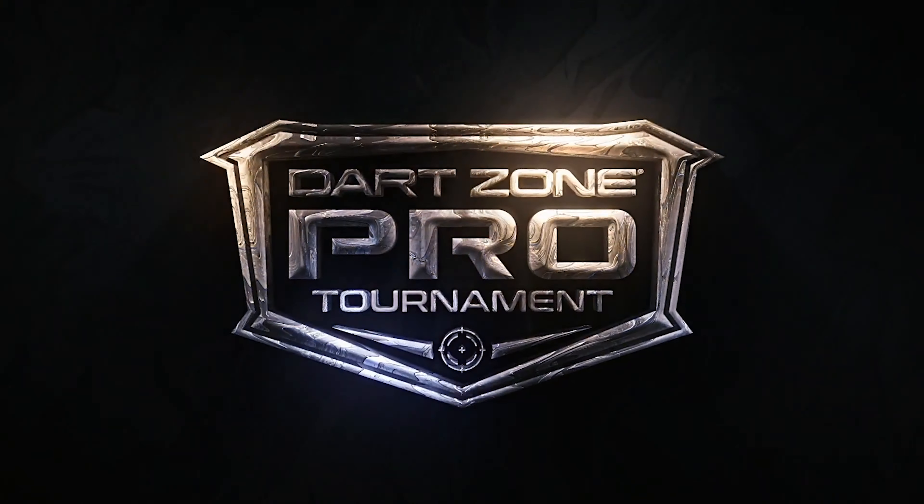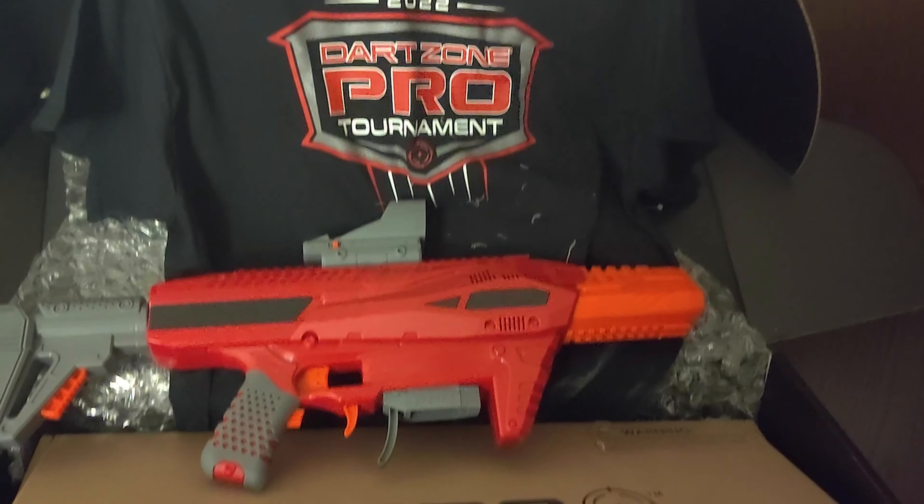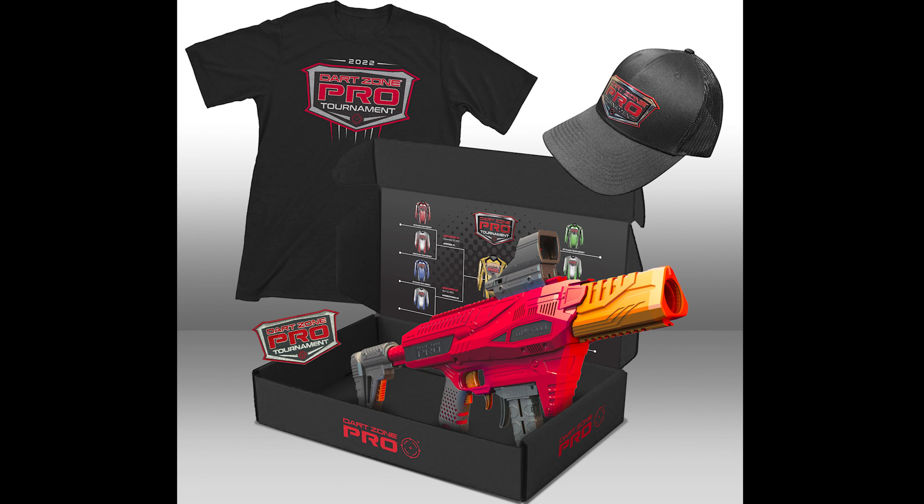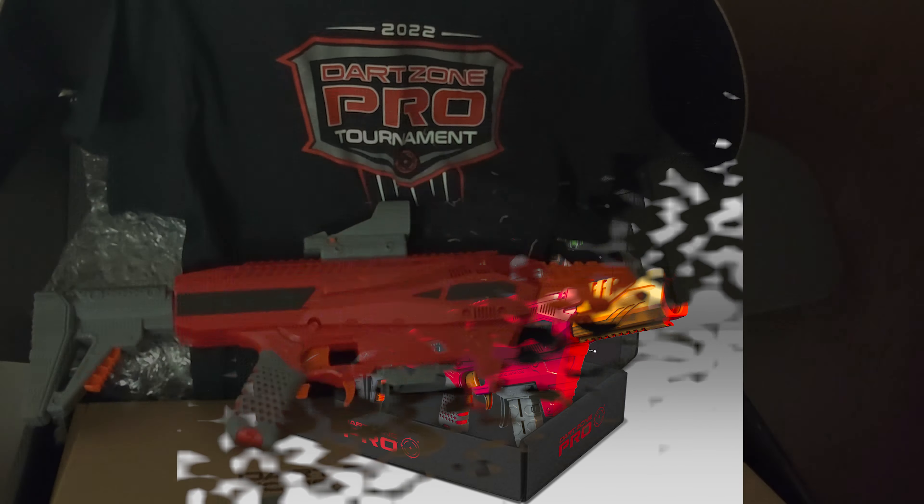What's up everyone! This is from Dart Zone, so let's take a look at what's inside. First off, thanks to Dart Zone Toys for sending along this Foam Pro Tour box and all the sweet swag within.